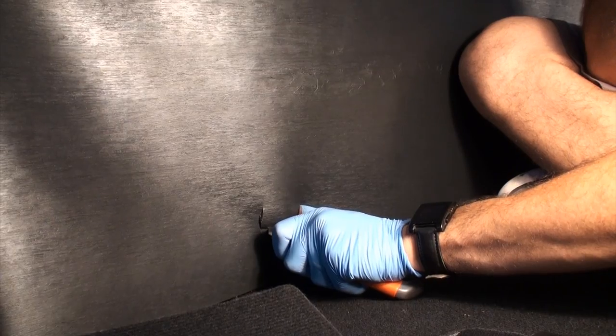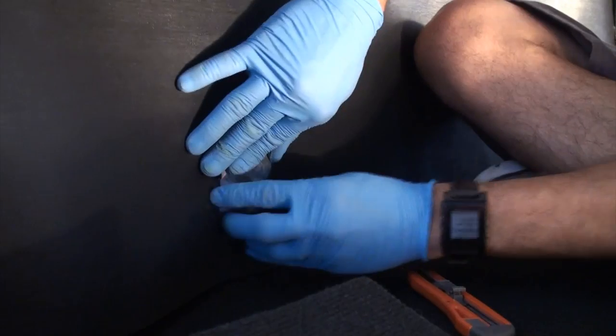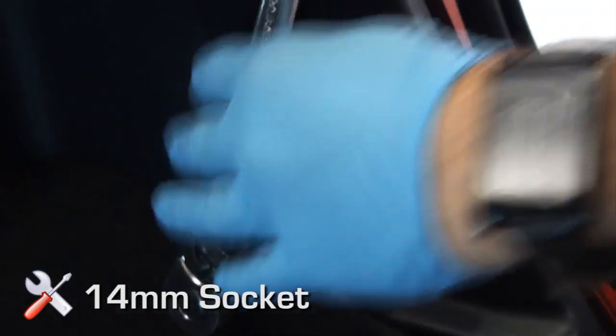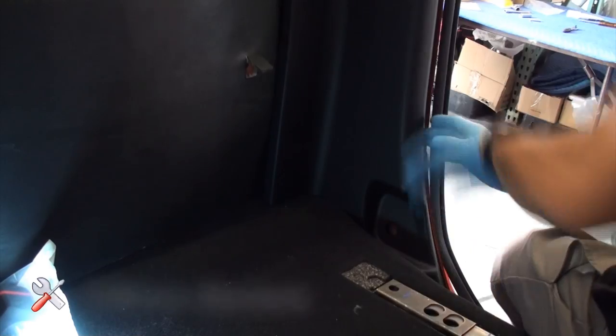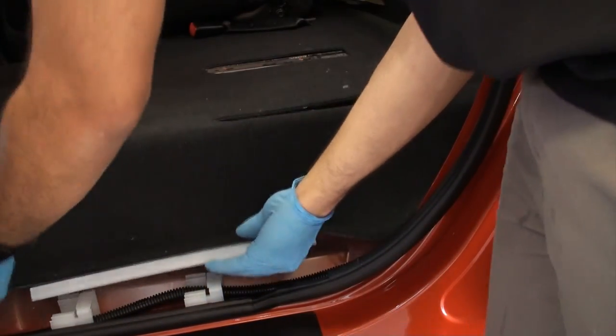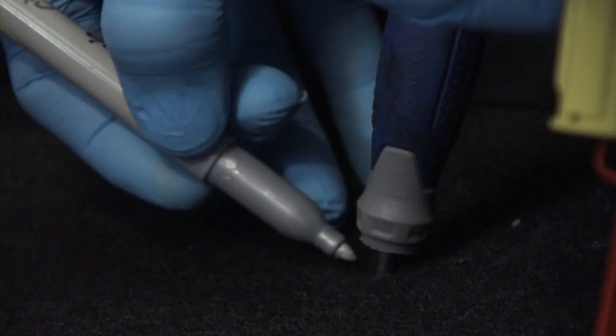Repeat these steps on the passenger side hardware location. Remove the rear driver side threshold, seat belt bolt, weather stripping, and rear side panel. Lift the carpet by unlocking the white snaps and identify the driver side rear floor mounting location. Use a pick tool to thread the location and mark the carpet with a permanent marker or pencil. Cut enough of an opening to allow the 10 millimeter hardware to thread without binding.